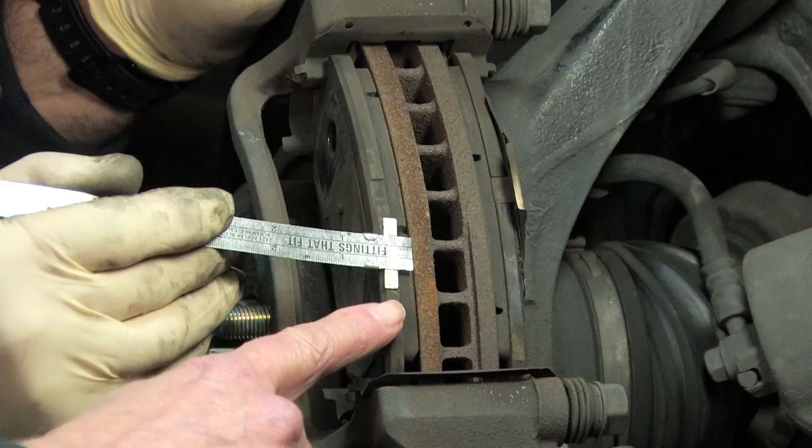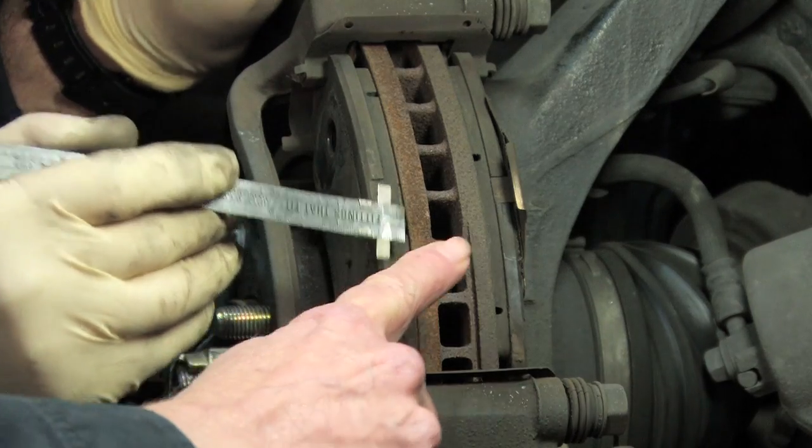But to do a thorough inspection of both pads — the inner and outer — we've actually taken the wheel off, and we're going to take the guard off so we get a good look at the brake pads, so you understand where the brake pads are and the measuring technique.